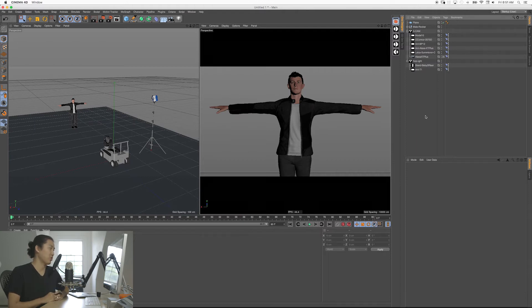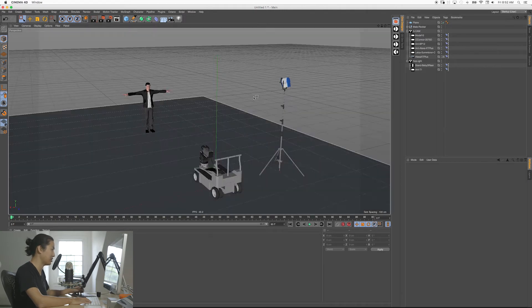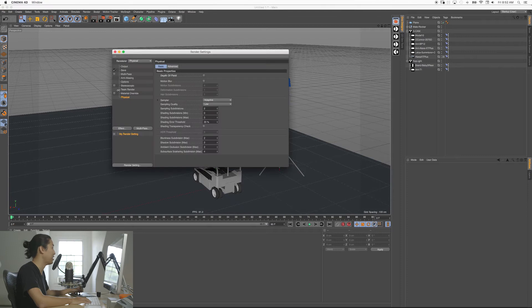Now, what if we want to do lighting that's more realistic? What's happening when you're using physical render is the light comes out of the light, hits something, and that's it — it hits the floor and dies right there. This is a fast calculation but it's not very realistic. What we want to do is turn on global illumination. That's going to take the light from here, it's going to hit the floor, and then it's going to bounce back up and light him from below as well — and this is how light works in the real world. Go to Effect, go to Global Illumination, and it's on.